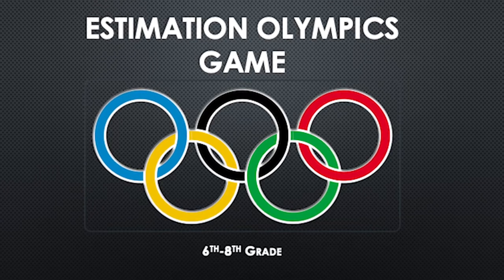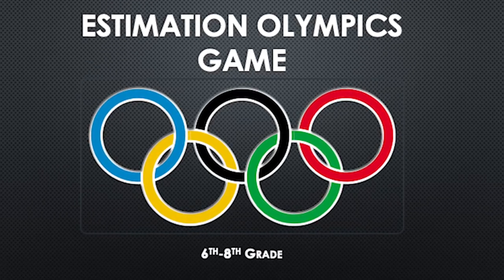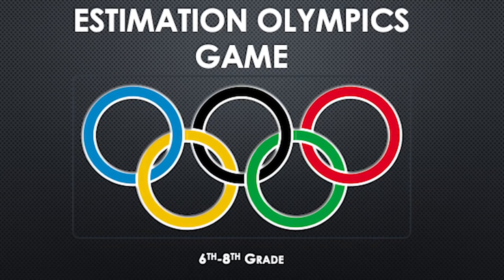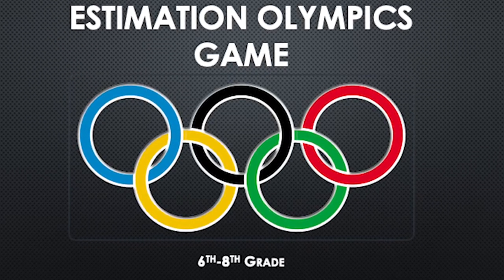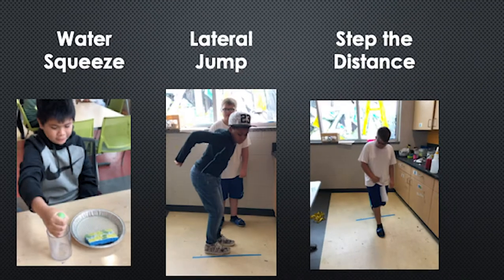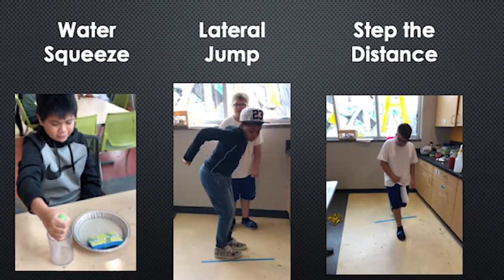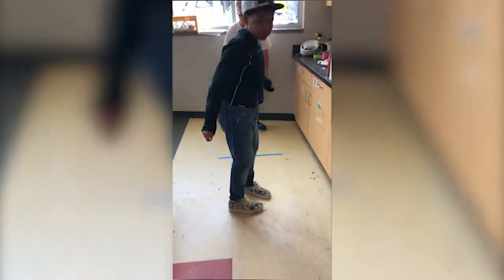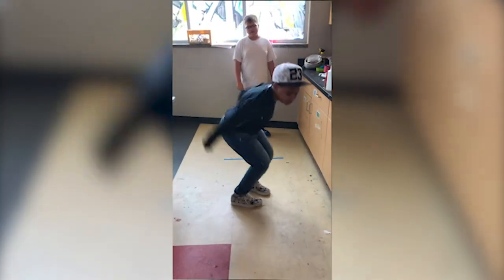Today we are playing the game Estimation Olympics. In this game, players in 6th through 8th grade compete in three Olympic events where estimation abilities are more important than athletic prowess. Players find a partner to compete against in all three events. The partner with the most accurate estimates wins. Before official gameplay, allow players to practice events without taking measurements.